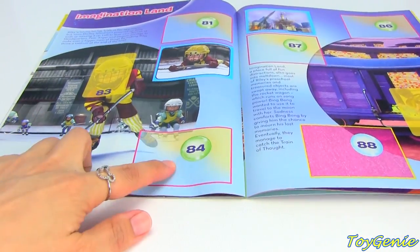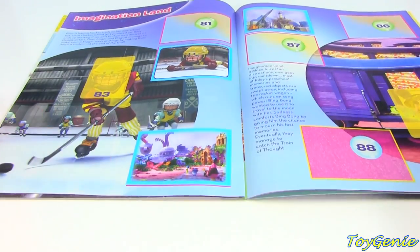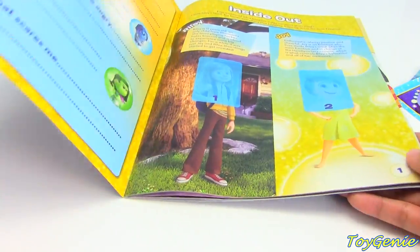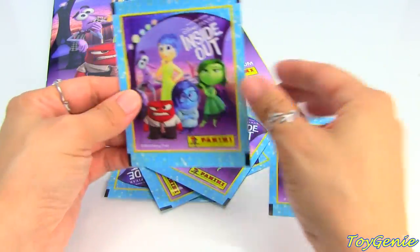And number 84, which is right here. Super cool. And I can't show you every single page for copyright reasons, but I can show you guys what stickers come in these packs.